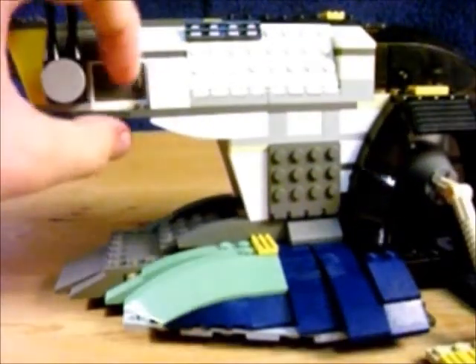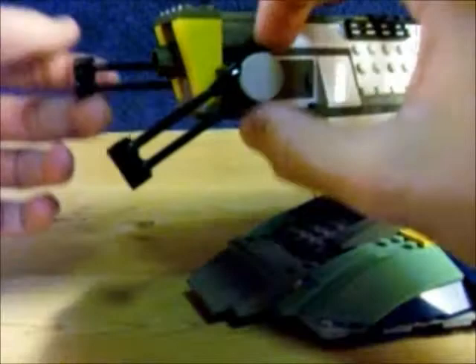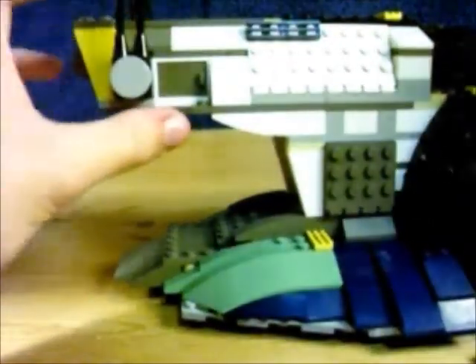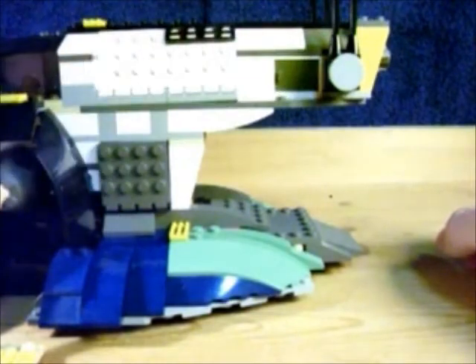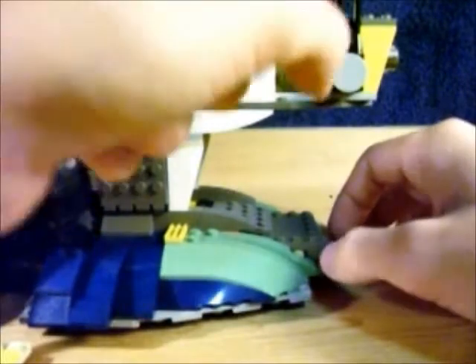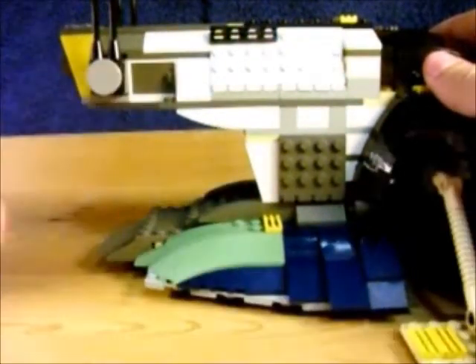Now we're going to do a bunch of different compartment stuff. We've got two of these little doors — on this side you store the little guns. It didn't really specify where to put this if he wasn't wearing the helmet and jetpack. If he was wearing the helmet and jetpack, it didn't specify where to store his hair — but you can store his hair in there. That's pretty easy enough to do.